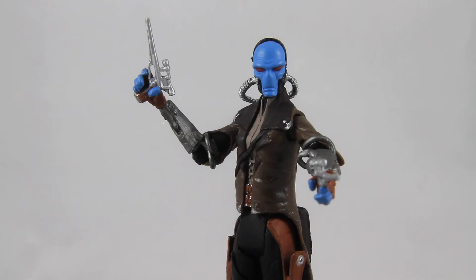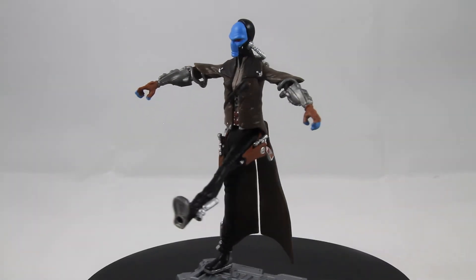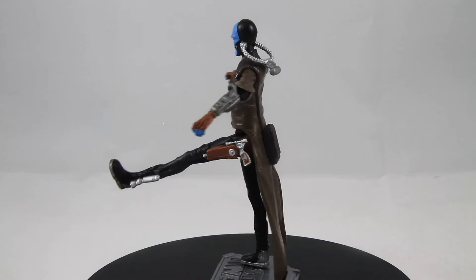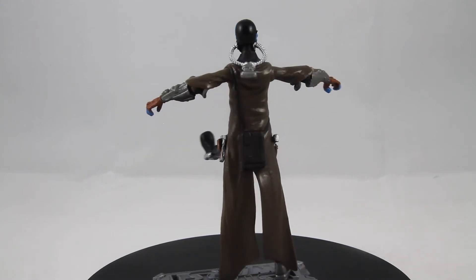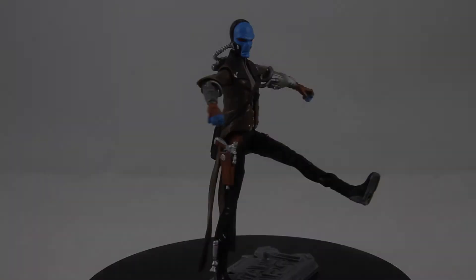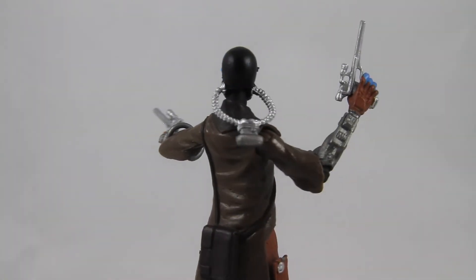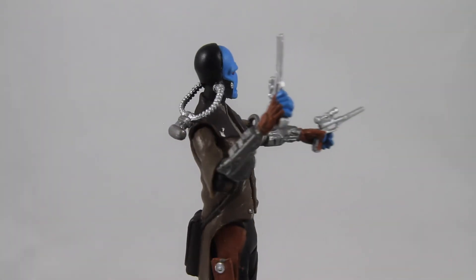This particular version of Cad Bane has 8 points of articulation. Most of the other humanoid figures in this line feature at least 10 points of articulation, so this figure is lacking in that department for sure. This would be rectified a year later by the Cad Bane figure that was included with a pirate speeder bike, since that figure came with a vehicle, it was pretty much a necessity that they add knee articulation.